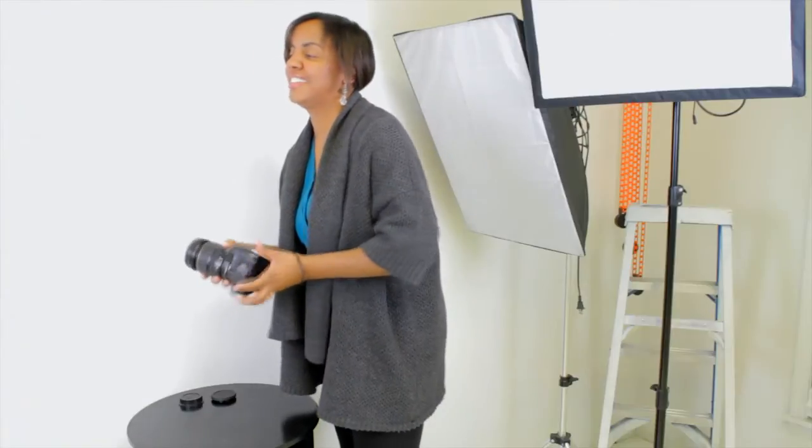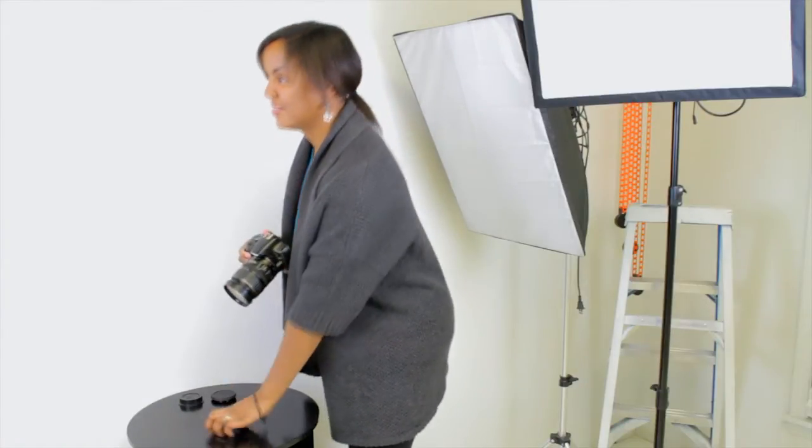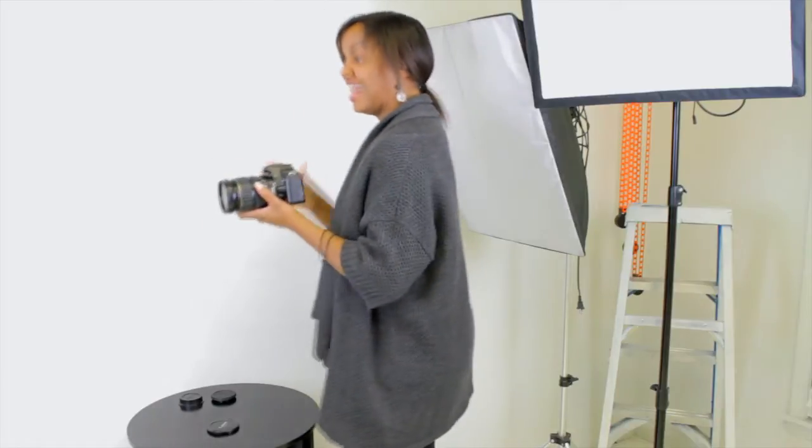It is important to keep in mind what kind of pictures you are taking. If you choose black, just remember that a black studio will absorb any light, so you will not have any bounce on your subjects.